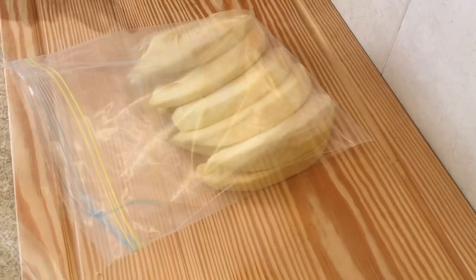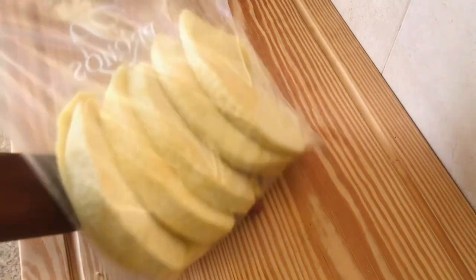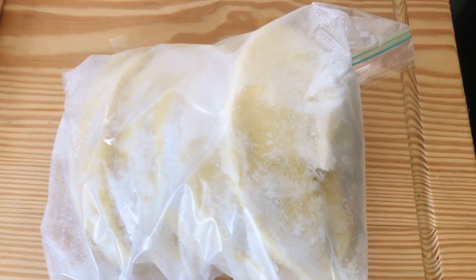Once you freeze your breadfruit, whenever you need to cook it, get a pot of boiling water and place the frozen breadfruit into it for about five minutes before use. Here you have it, guys — all frozen and nice. This is how you preserve your breadfruit for your next meal. Give it a try, and I'll see you in my next video!